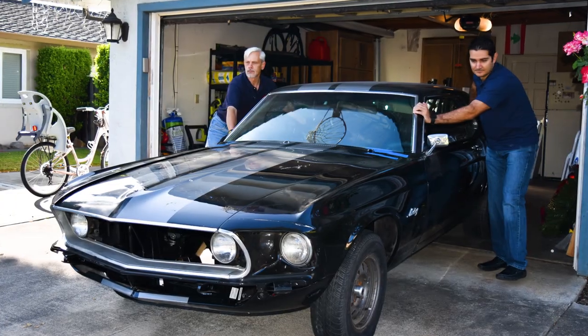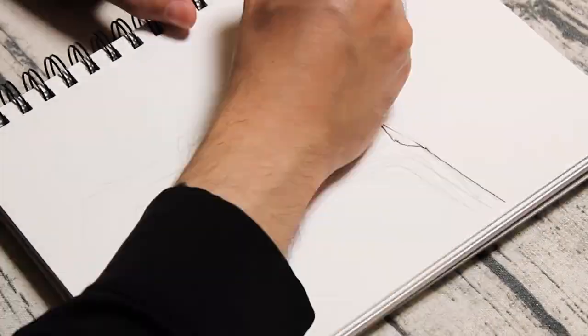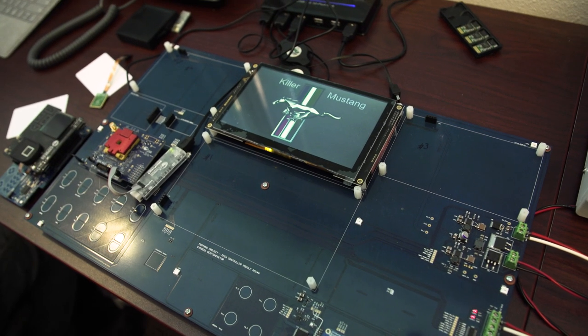If you think about the era of the car — this is 1969 — the most sophisticated thing on that car was maybe a toggle switch. So that's when we decided we're going to redo the whole thing. We're not going to use anything original, but it's all going to be tech enabled by Cypress.